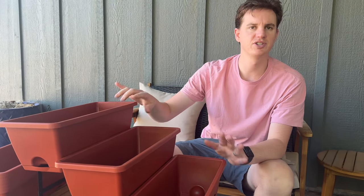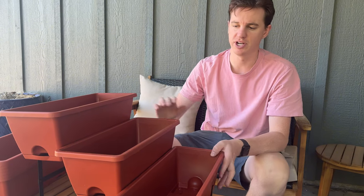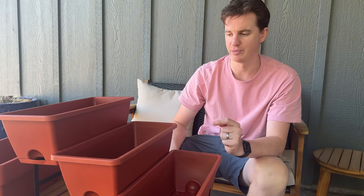This is great if you have strawberries, tomatoes, herbs — putting it on the deck, porch, or garden. It just gives you a variety of all your plants, and it's nice that it comes with a complete set.